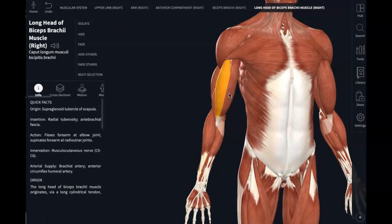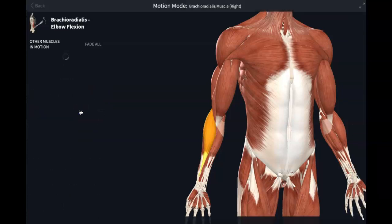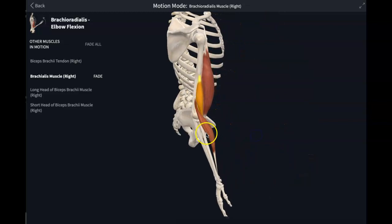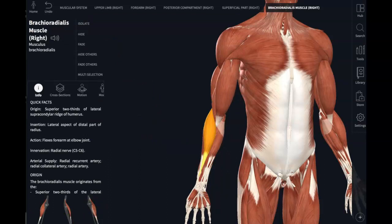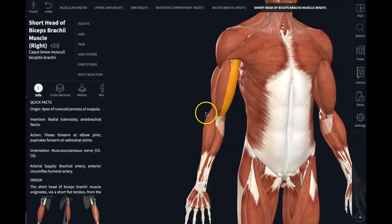So we have the biceps brachii, brachialis, and brachioradialis — three anterior muscles whose collective action is elbow flexion. These are the 'three B's,' the three benders of the elbow. Brachioradialis, brachialis, and biceps brachii are all synergists to each other for elbow flexion.